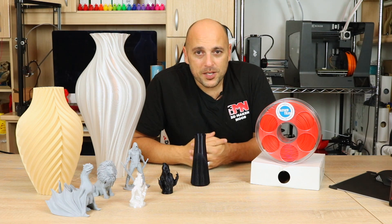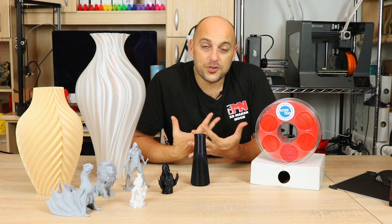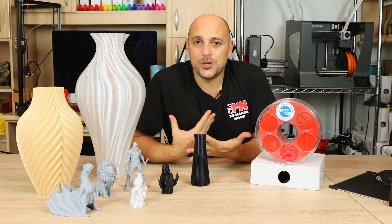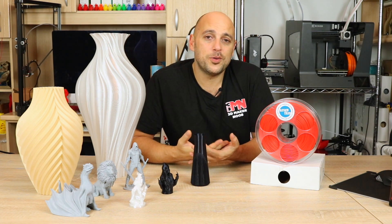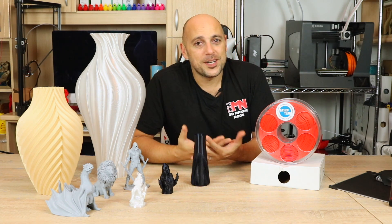That is it for me, guys. Thank you very much for watching. I also want to thank Azurfilm for giving me the possibility to try their awesome filaments. I highly recommend you check them out. If you have any questions, please leave them in the comment section below. Thank you very much for watching, and as always, happy making.